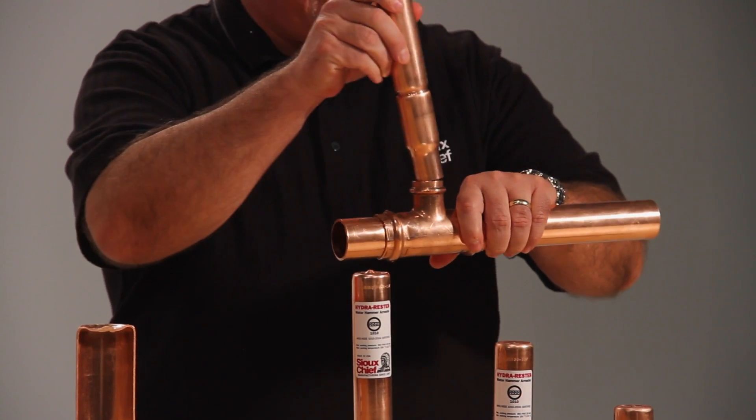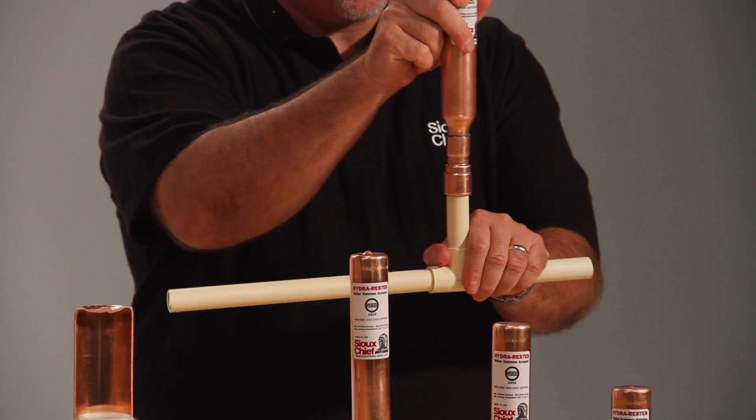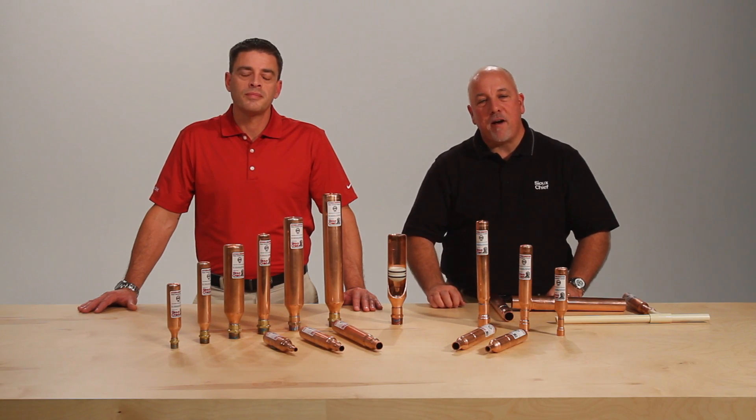The sweat connection is also perfect for press fit connections. The CPVC Hydra Rester is perfect to be glued directly onto CPVC pipe. The Hydra Rester leads the nation as a specified arrester, perfect for any commercial projects.